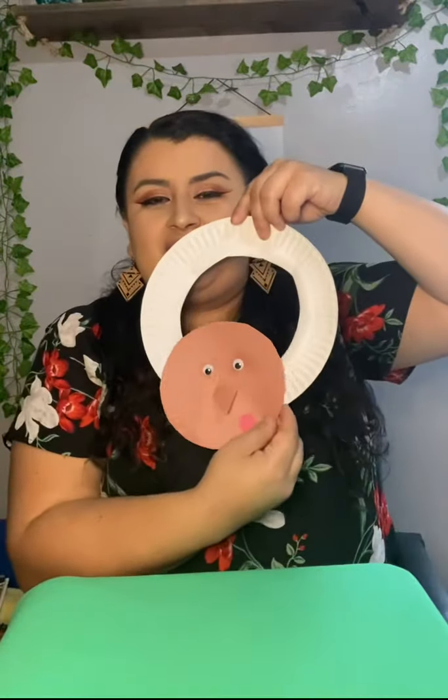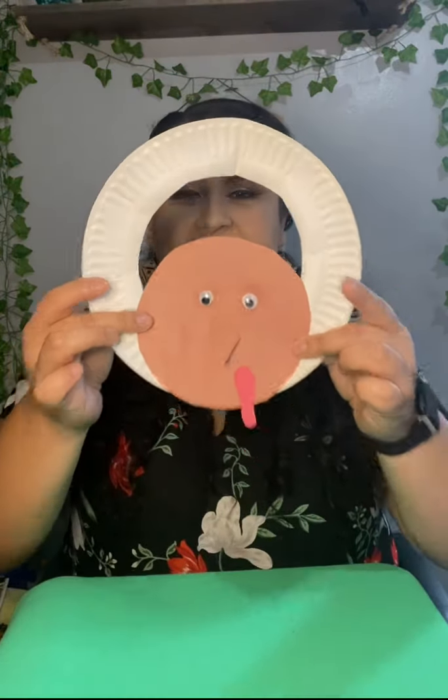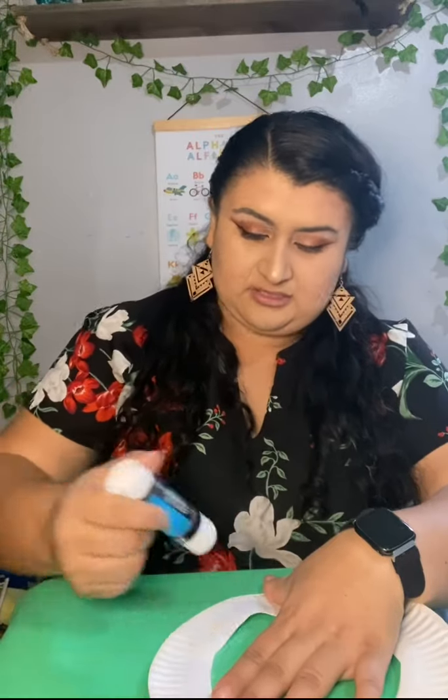Once you're done, you're going to grab your white circle — what color is this? White circle. And you're going to put it right about here, right where the circle ends, and glue it down. So put glue on your paper and then glue it down.